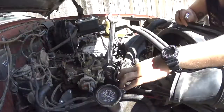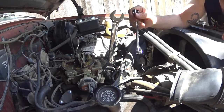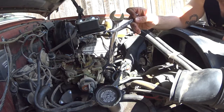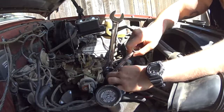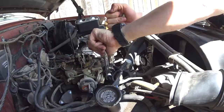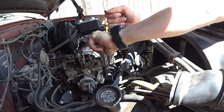First thing we're going to do is remove the fuel filter. If you have a one-inch wrench, use that. If not, you can use an adjustable wrench, but I strongly suggest using a line wrench because this thing is going to be on tight, especially if it hasn't been changed in a decade or two. Let's see if we can break this loose without hurting ourselves.